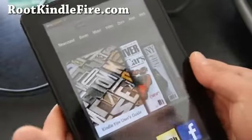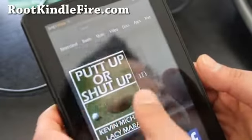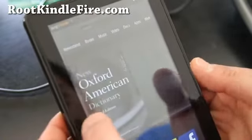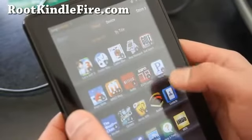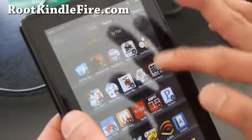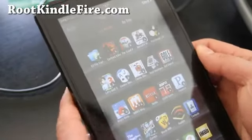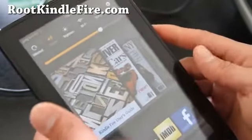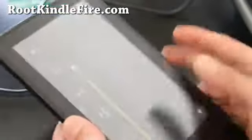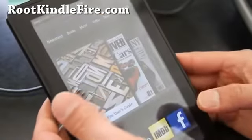So I've got my Kindle Fire and I've already loaded the stuff I bought from Amazon. If I go to Apps, Superuser's gone — everything's gone. I'll have to re-download all these programs, but it's been unrooted, unbricked, completely back to stock 1.6.2. Anyway, that's how you unroot and unbrick your Kindle Fire. Subscribe — we'll have more cool stuff at rootkindlefire.com. See y'all later, thanks.